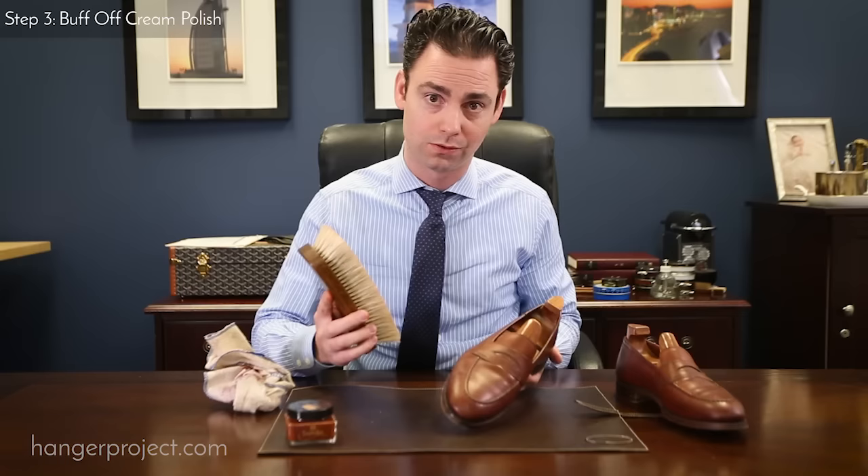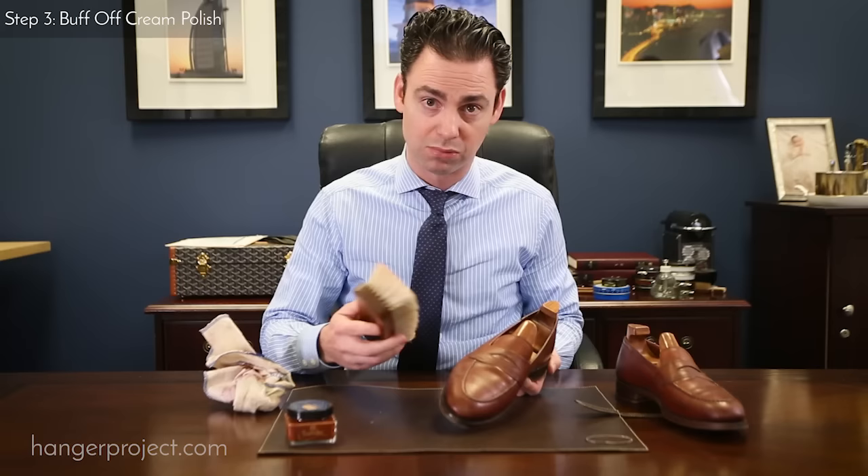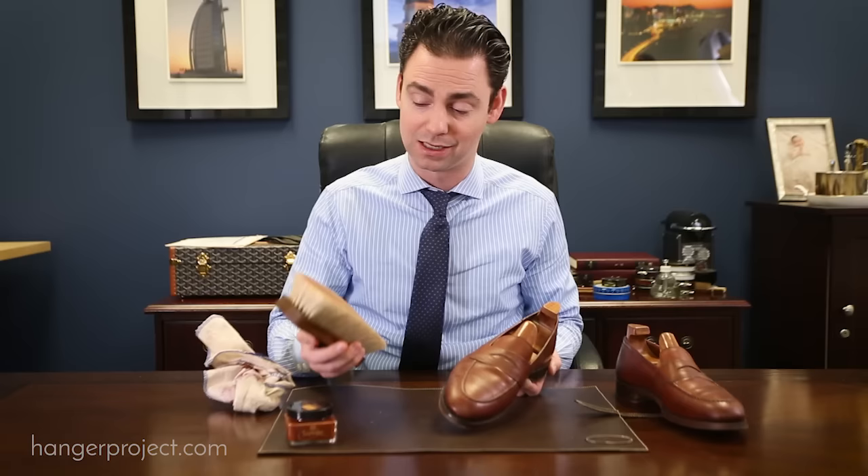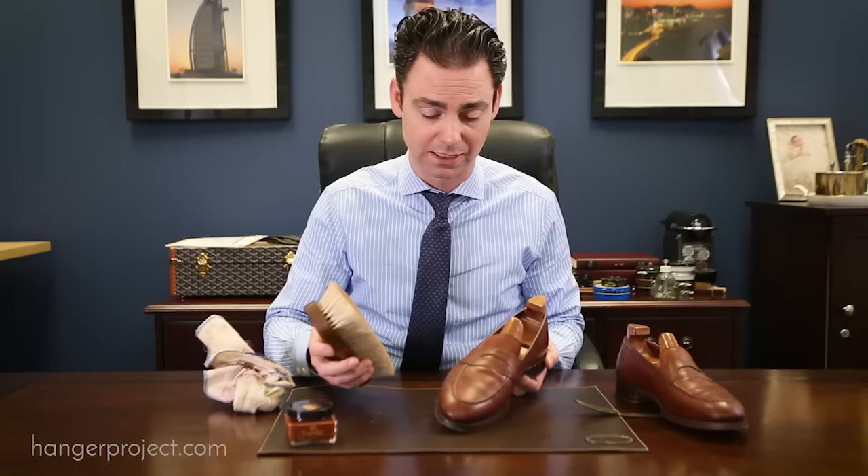After you've allowed the cream polish to dry for a good three to five minutes, the next step is to buff the polish off using a horse hair brush. We recommend having two brushes — a black brush for your black shoes and another brush with lighter bristles for your brown shoes. The purpose is to keep you from using a brush with residual traces of black polish on your brown shoes and ending up with streaking.